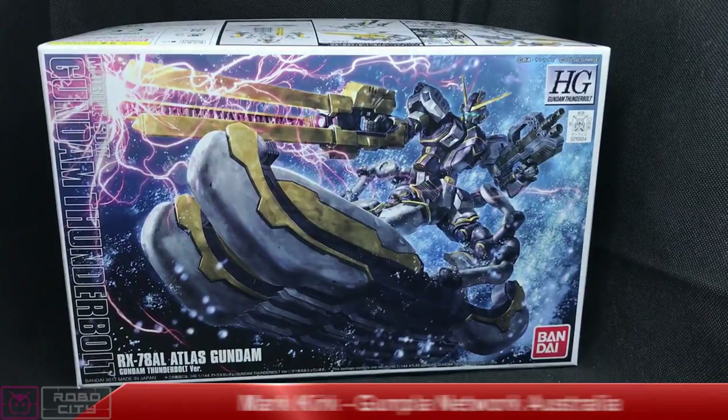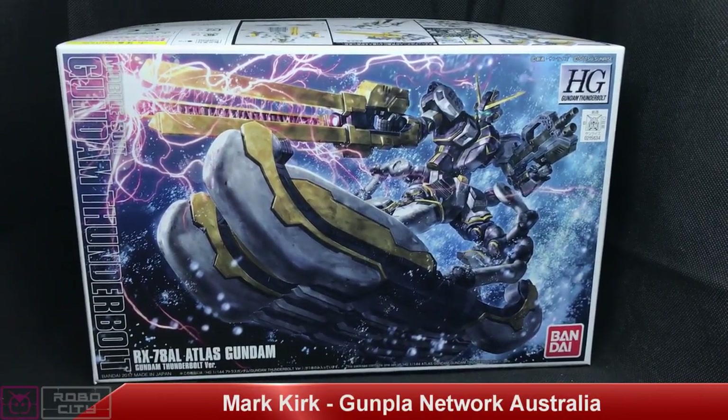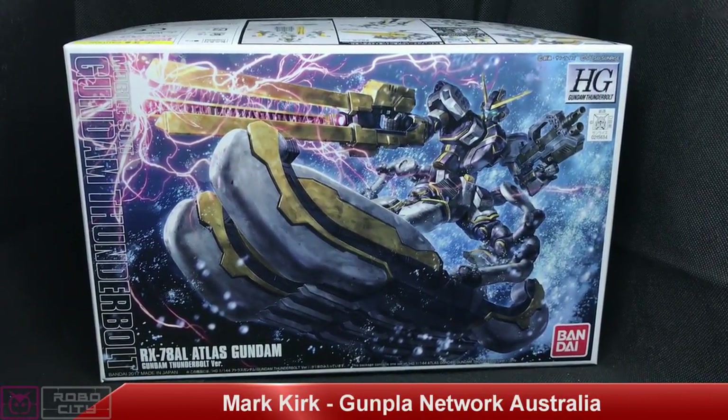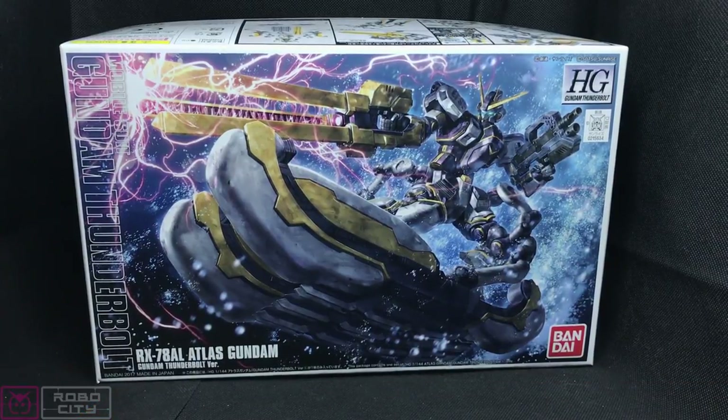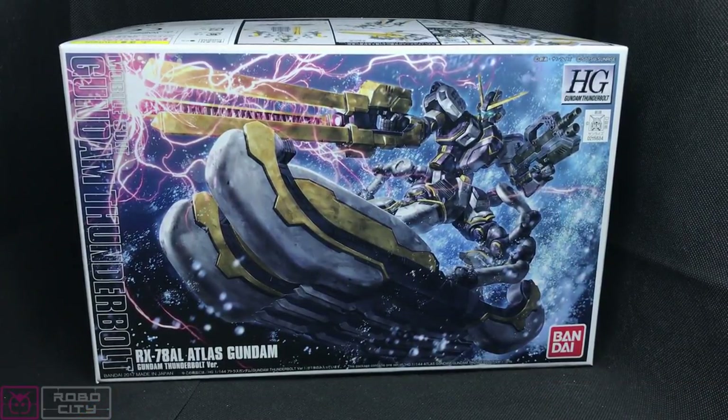Hello and welcome guys, it's Mark from Gumbler Network. This video is proudly sponsored by the awesome guys over at robocity.com.au — remember to check out their website. Now this review, I've been waiting for this kit.